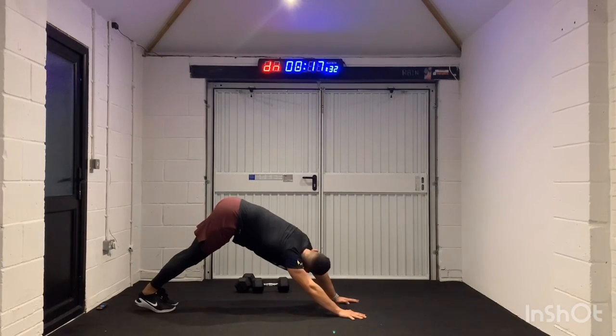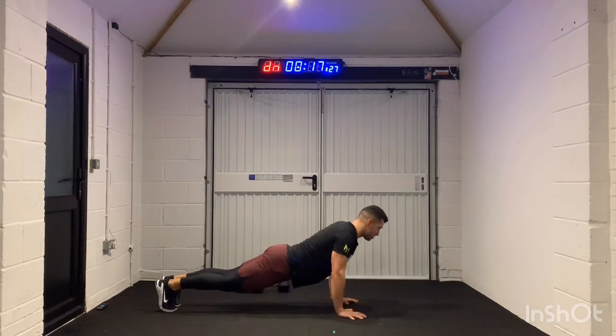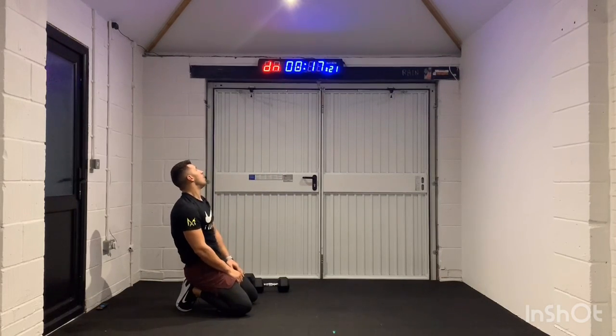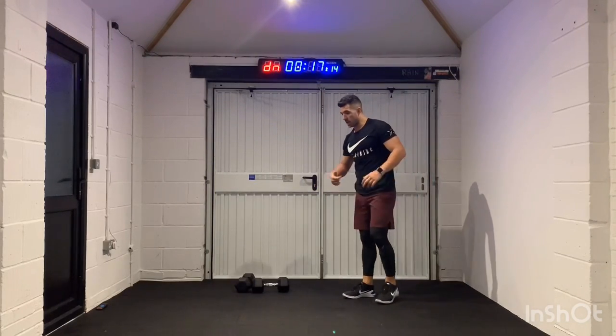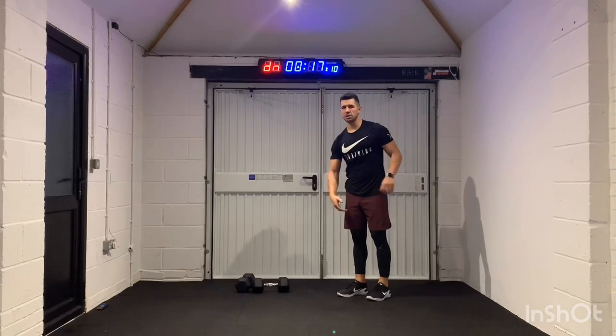We've got about 10 seconds left, roughly. Come on, let's get four more. 3, 2, 1 — 20-second rest. Next movement, we're going to go straight into lunges. Just your body, lunging forward, and you just want to think about kneeling to the floor.